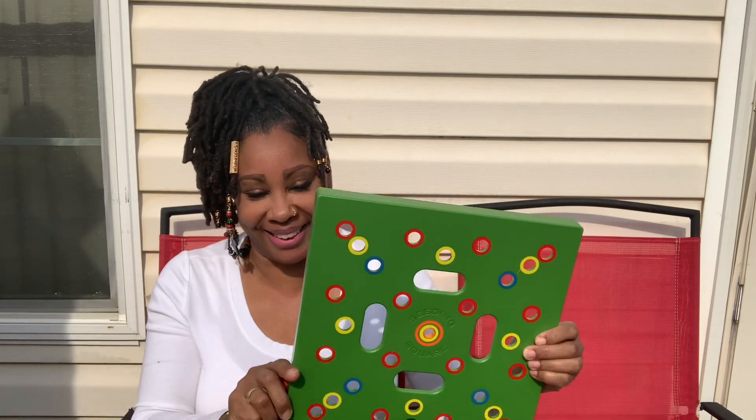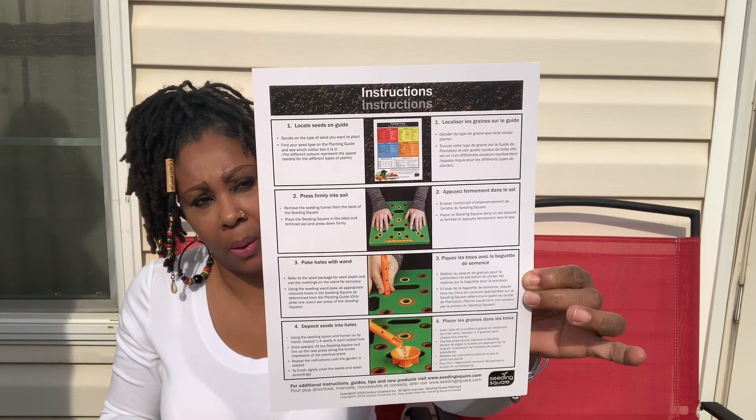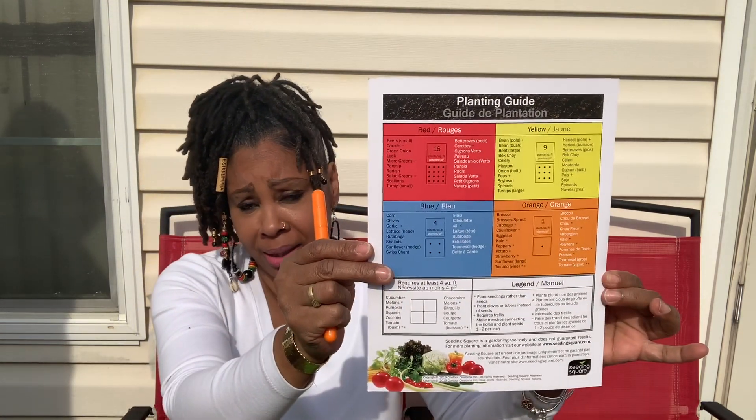This is going to make my flower beds look so pretty — everything neat and organized. It's simple: press the square down on your soil, use the wand to punch the hole at the right depth, then drop your seeds in. The instructions are on the back and it's very simple. They say it's perfect for all types of gardens, all sizes, all ages, all skill levels. Essie is going to give this a go.